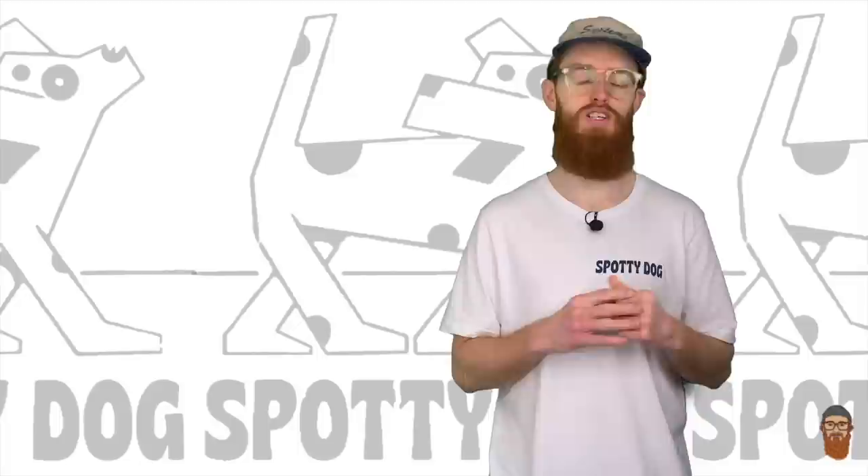And that is your lot for this week. If you liked this, here's another video I did - like, comment, subscribe, all that kind of business. You can support me through PayPal donation or Patreon, and you can grab a tee as well if you like. See you all again next week.